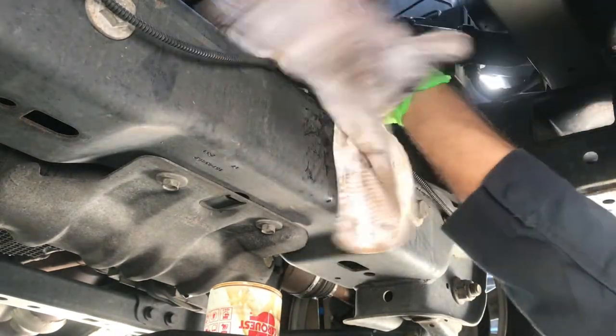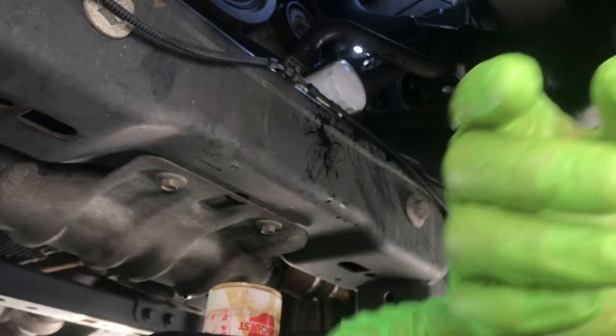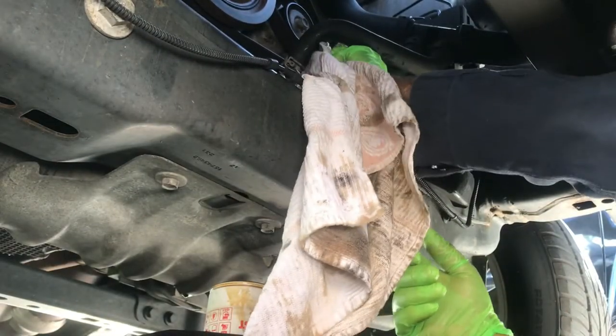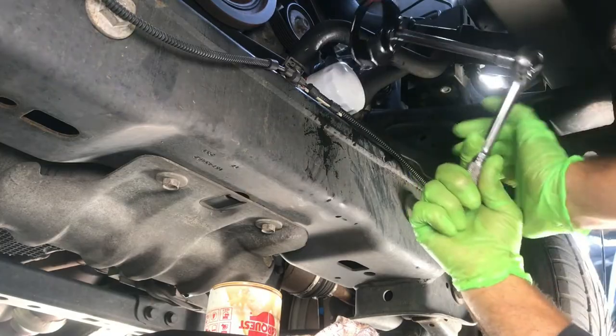What I like to do is I'll tighten it by hand as much as I can and just snug it up, maybe a quarter and a half turn with the wrench. Don't overtighten these things. I don't really trust them like that, but you can feel it. That should probably be enough right there.